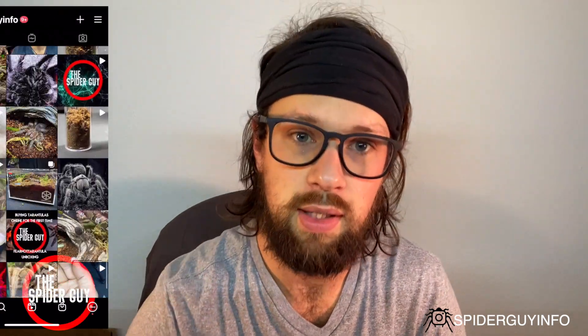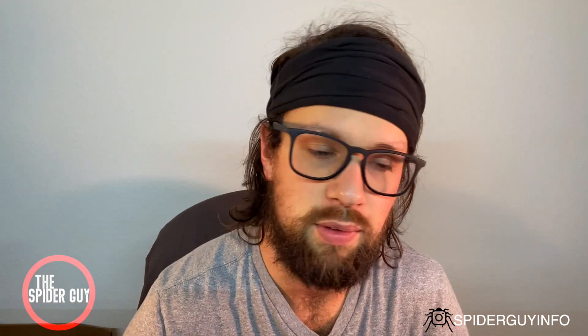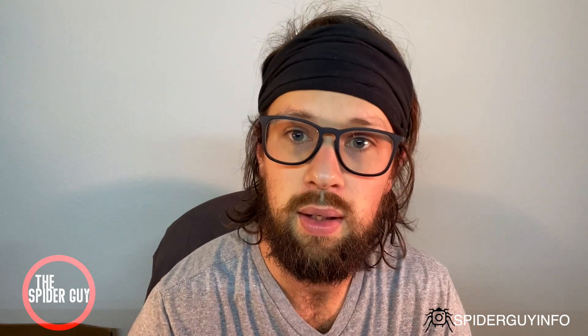Again, thank you so much to those who have subscribed, liked, and commented — from here on YouTube all the way through Instagram. If you haven't followed me on Instagram yet, it's at spiderguyinfo. There I'll be posting pictures, videos, and previews of these videos. I also started a Facebook group called Tarantulas for Dummies. It's for people who are scared to ask questions on the big Facebook groups because sometimes those can get toxic — I'm trying to create a good space for those who are beginning and trying to learn with others.